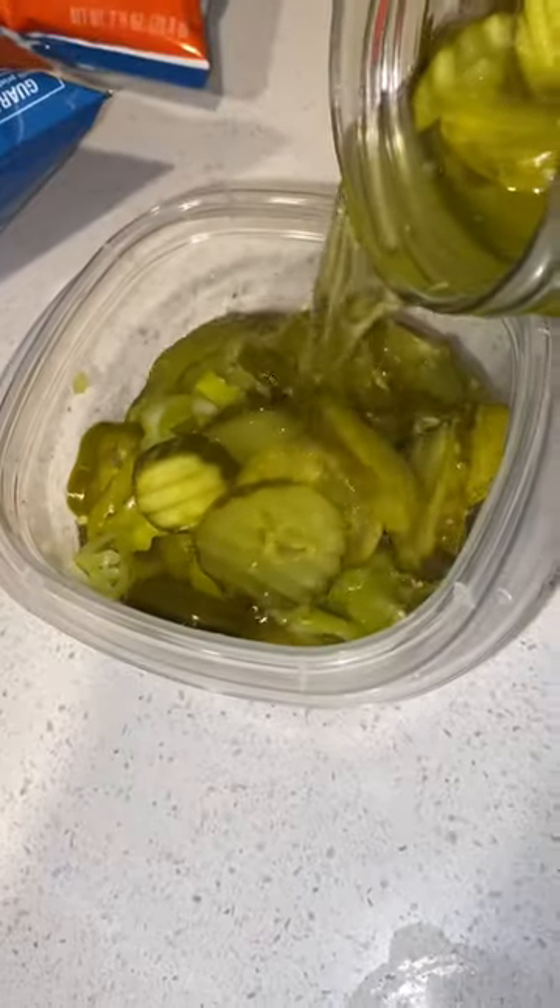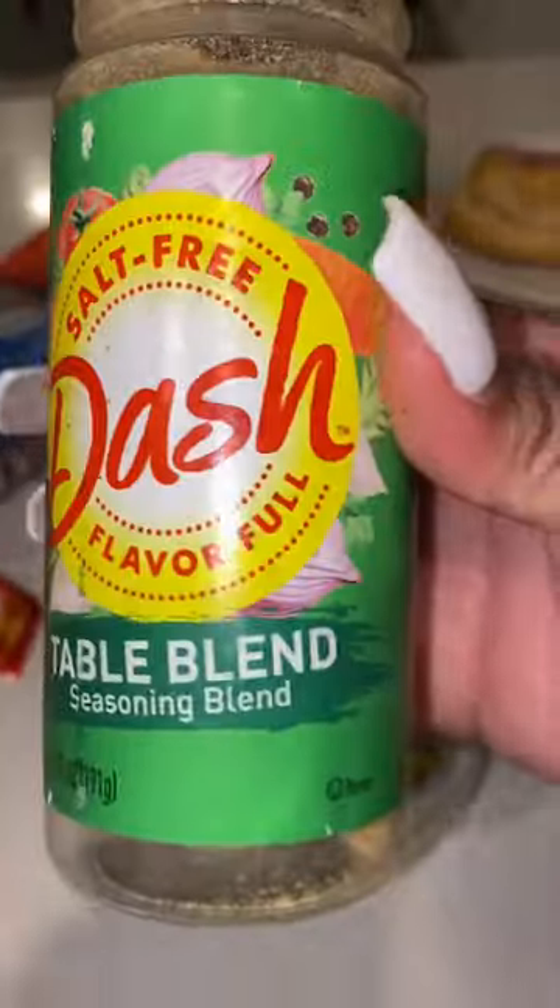Add some sliced peppercorn and add that peppercorn juice inside, hamburger kosher dill pickles, add that juice inside, mix it on up, then add some crushed red peppers — depending on how spicy you want it, that's how much you add.